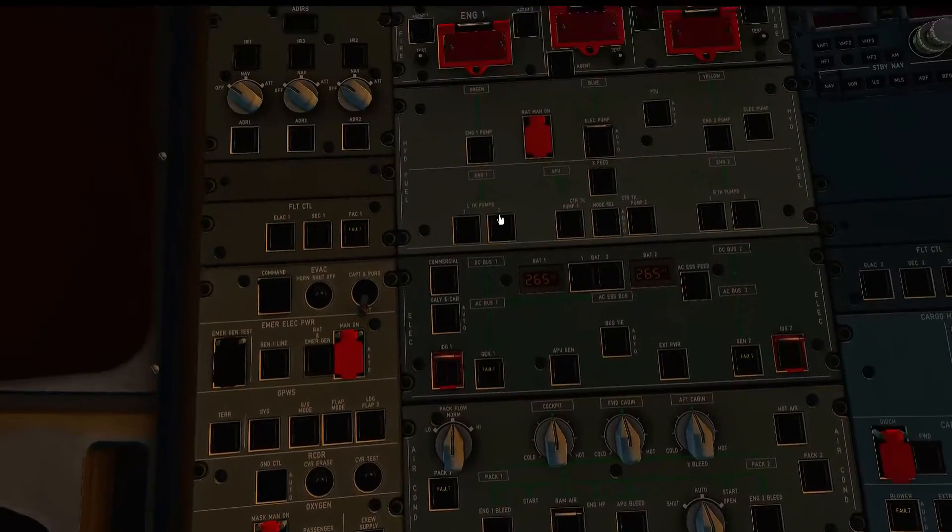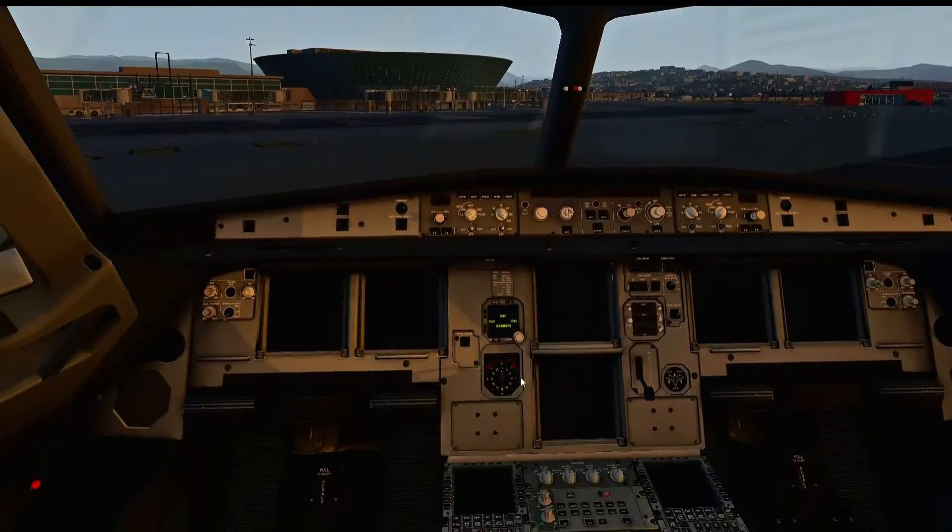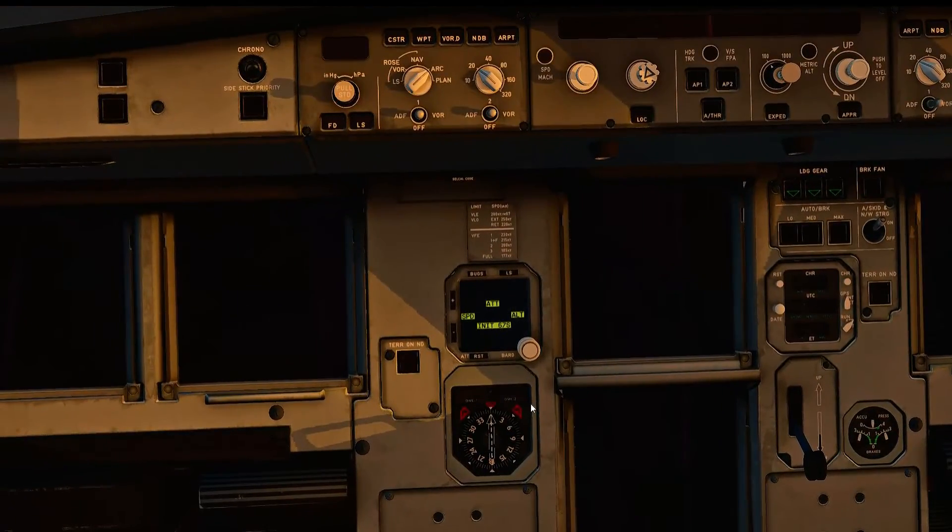Now you've done that, go up to the very top left. There are 3 switches here — switch all of them to NAV: 1, 2, 3. Now because we're doing battery, this takes a lot longer to start up.